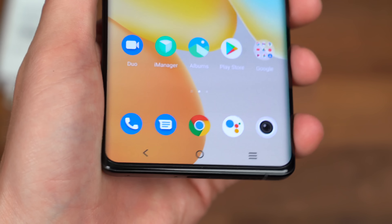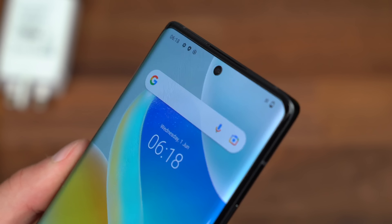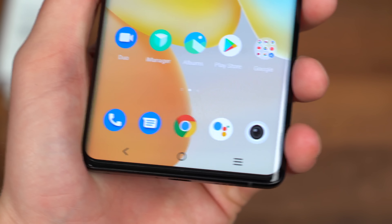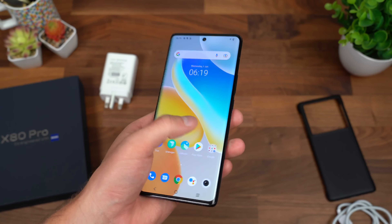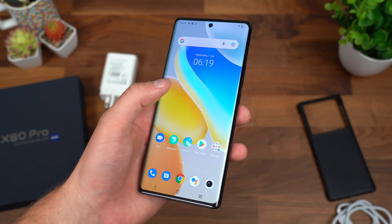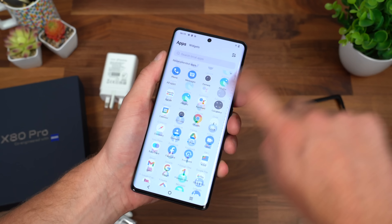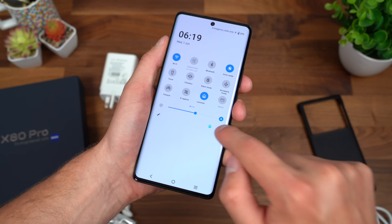Flipping it over, it was already on the home screen, so it looks like Vivo went through the startup process before they sent it over. A closer look at this very good-looking display — it is AMOLED LTPO, so 120Hz, HDR10+, 1500 nits. It does have those curved sides. This is a 6.78-inch display at 1440 by 3200 pixels, so a 1440p display. I can already tell out of the box that 120Hz is enabled just by how smooth everything looks.